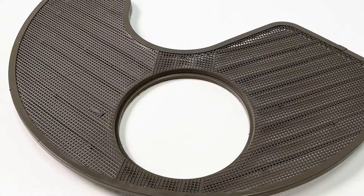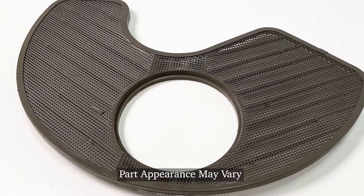Hi, it's Steve. In this video, we'd like to show you how to replace the filter screen on your dishwasher. It's a really easy repair. Let me show you how we do it.